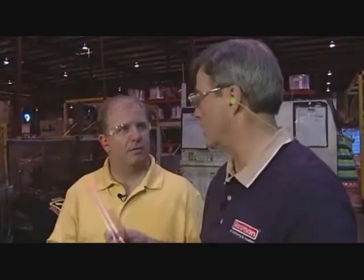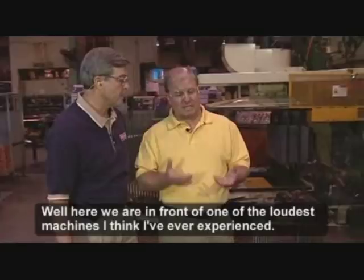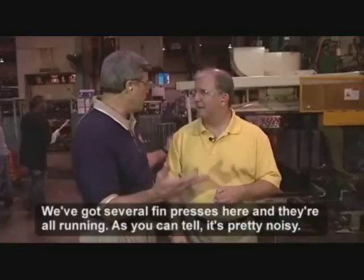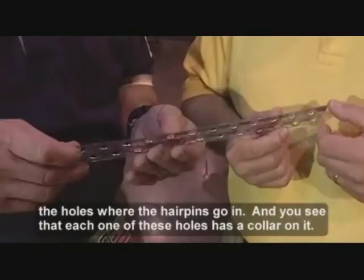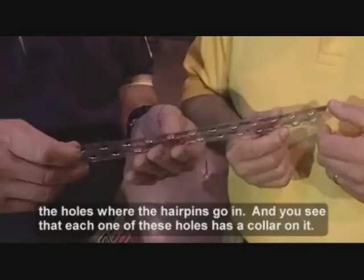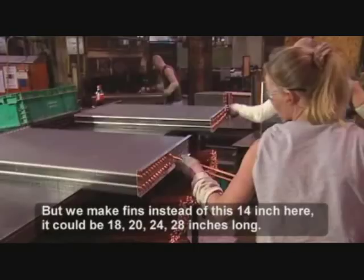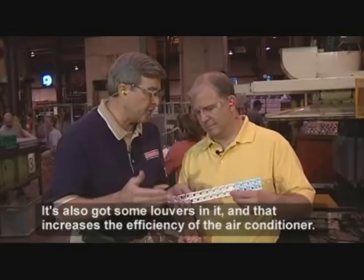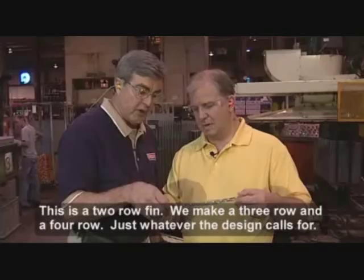Here we are in front of one of the hardest machines I think I've ever experienced. We've got several pin presses here, and when they're all running, as you can tell, it's pretty noisy. What we're doing here is we're stamping the holes where the hairpins go in, and you'll see that each one of these holes has a collar on it. That's how it separates the fins so they don't stack right down on the opposite side. It's also got some loops in it, and that increases the efficiency of the fins. We make fins that instead of 14 inches here, could be 18, 20, 24, 28 inches long. This is a two-row fin — we also make three-row and four-row. It's whatever the design calls for. Let's go take a look at the next step.